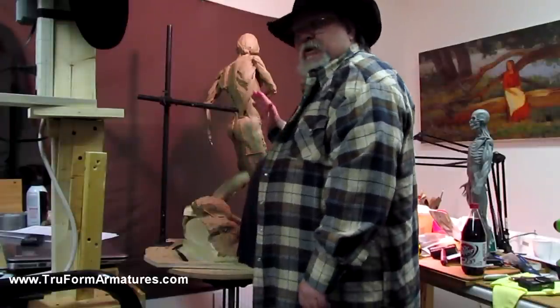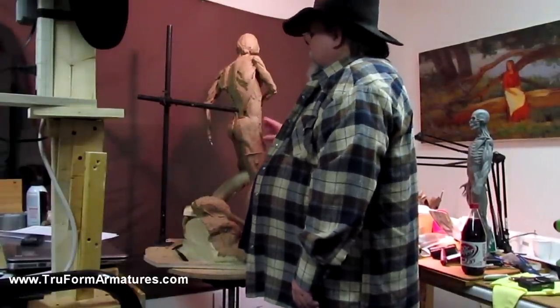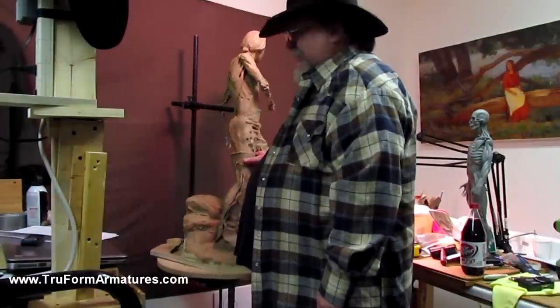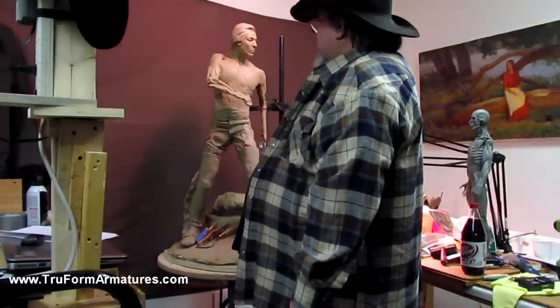It just saves me a whole lot of time to use a TrueForm armature. This is their setup that came with a 36-inch figure. This is a half-life size. And it's just an amazing system.